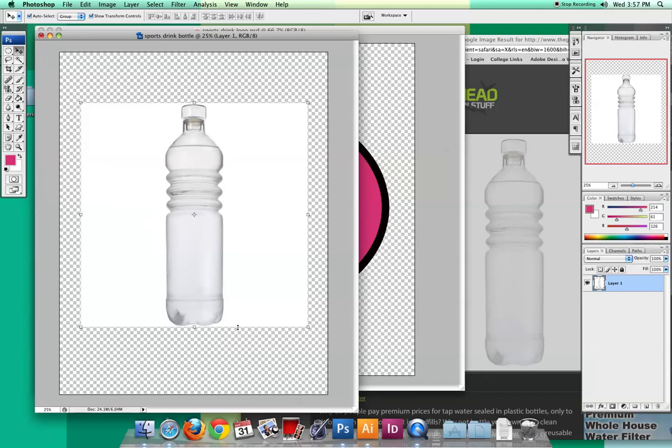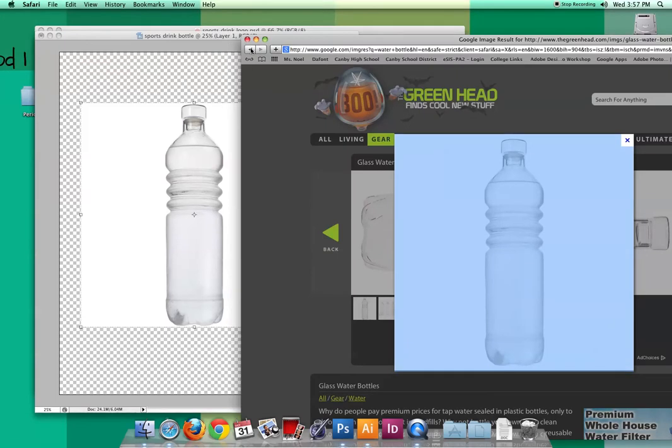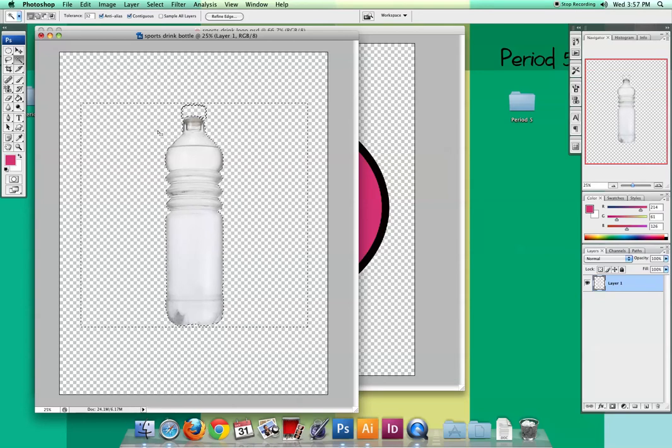I want to get any background out of it. Lots of pictures you choose of water bottles have all kinds of things behind them, so you might have to use some of your selection tool techniques. Luckily this one's on a white background. I'll click on that and just hit Delete, then Command+D to deselect.